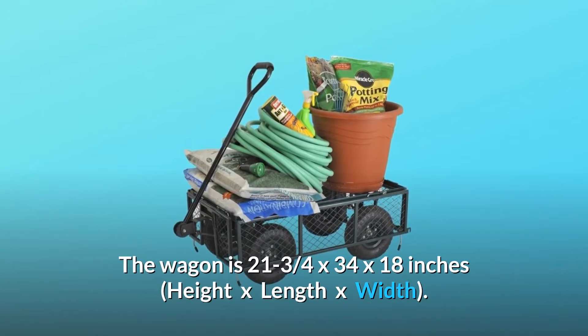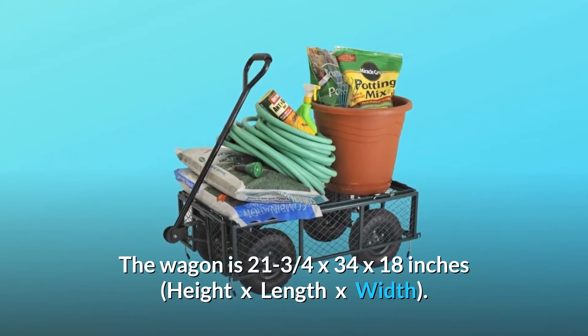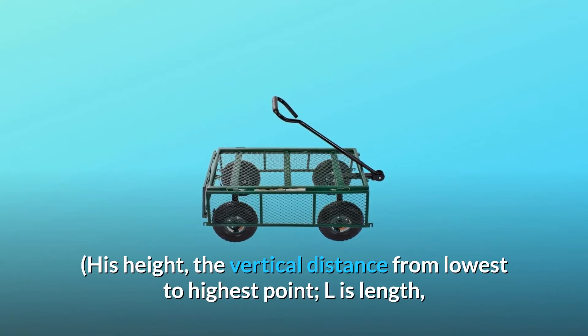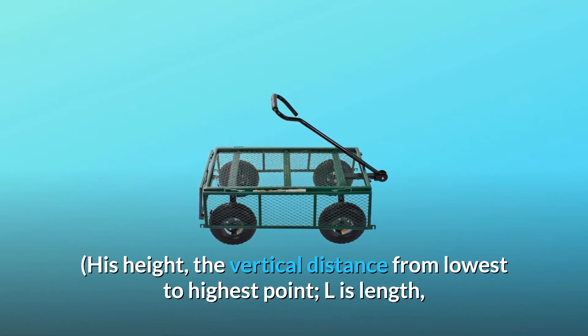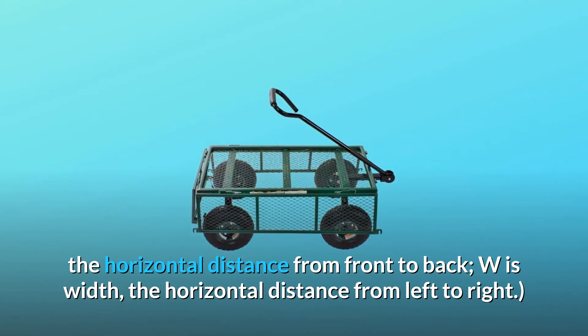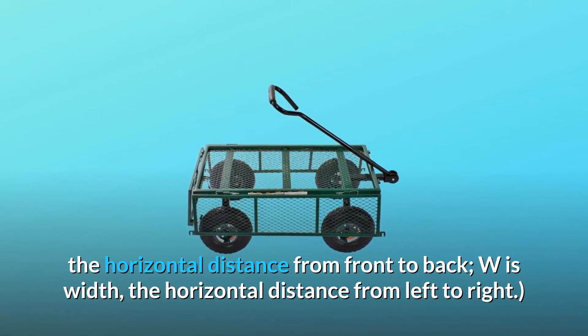The wagon is 21¾ x 34 x 18 inches — height x length x width. H is height, the vertical distance from lowest to highest point. L is length, the horizontal distance from front to back. W is width, the horizontal distance from left to right.